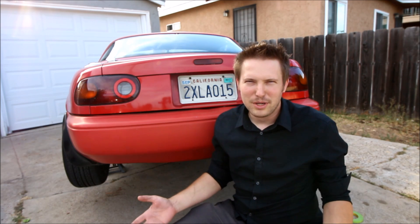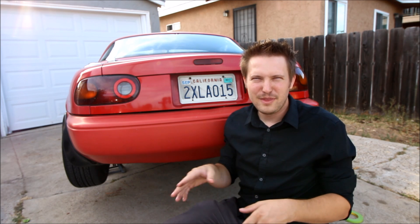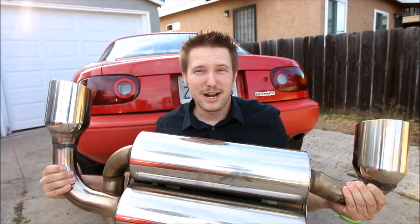Now there's a couple reasons you might want to do a bumper cut. One is because of aerodynamics and miles per gallon and theories and math and all that stuff, but the real reason you should do a bumper cut is to fit a sick dual exhaust for maximum street cred.